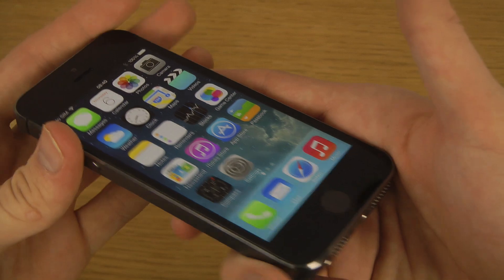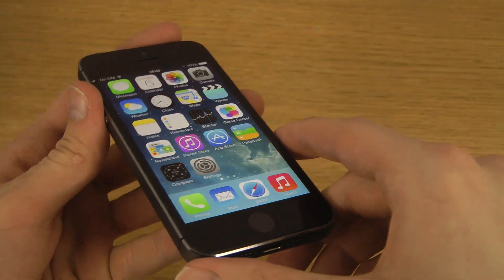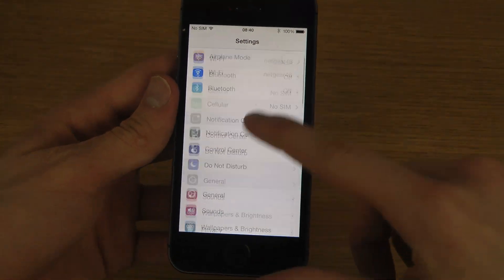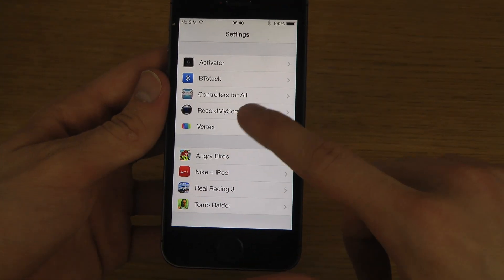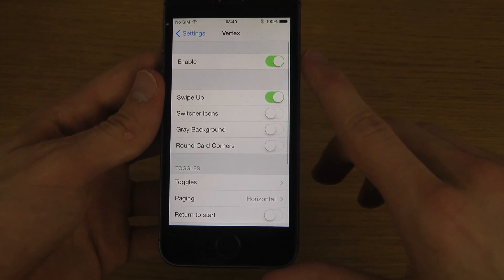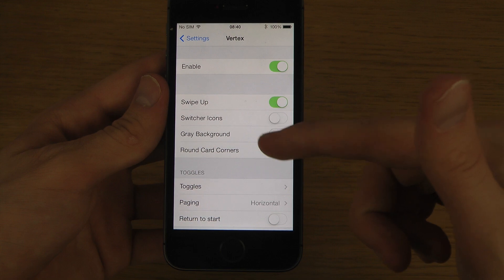You can see this is on the iPhone 5s. If you do have any cool tweaks you want me to check out, definitely let me know. You can search for Vertex in the Cydia store. When I go into Vertex here you do have the alternate swipe up switch and gray background options.